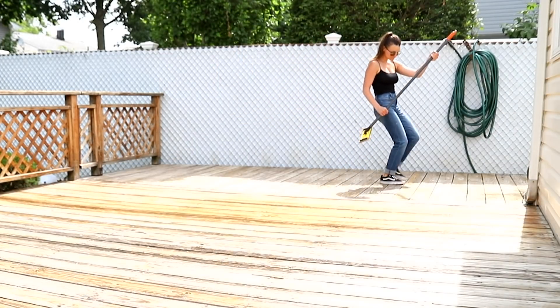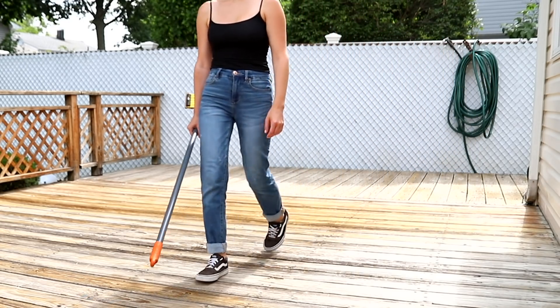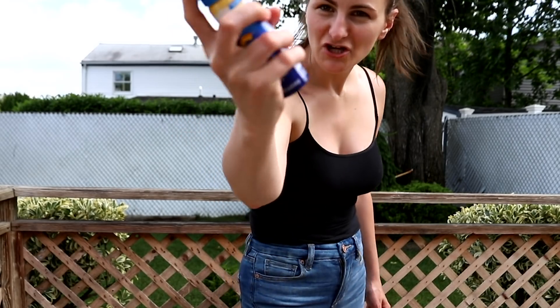Grandpa's old radio for the win — because sometimes the best way to beat the heat is to keep yourself thoroughly entertained, and that is exactly what I did throughout this entire project. There's one thing that you absolutely need for a project like this: sunscreen.